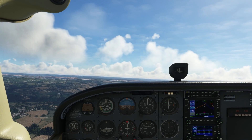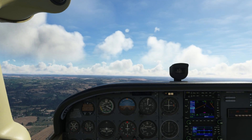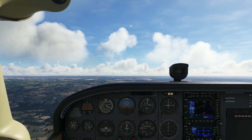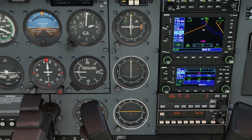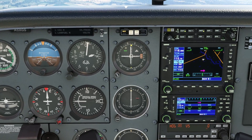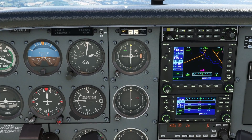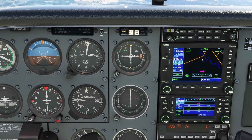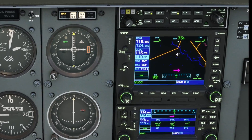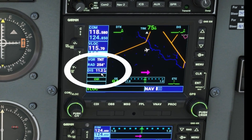Alright, we are flying on a heading of 75° and the autopilot is doing a fine job. We had tuned the radio to the TNT-VOR 115.7 in radio 1, and this is the CDI — the course deviation indicator — showing that we are nicely on course.